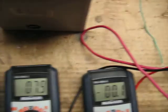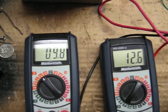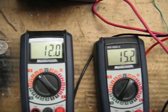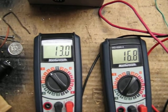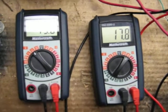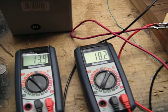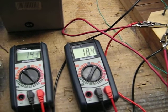Let's get her going — up to speed. It's going to take a couple seconds to get up to full speed. On the right there's the AC side of the bridge rectifier, and on the left is the DC side. The DC side tops out at about 14, and the AC side at about 18.